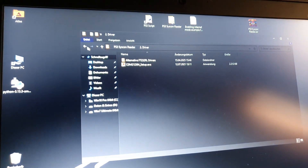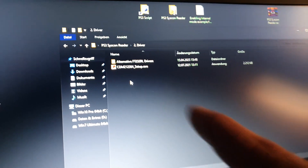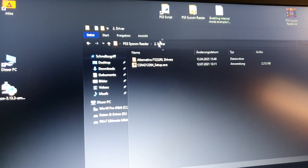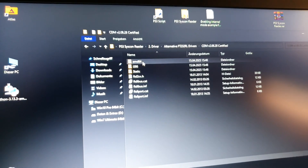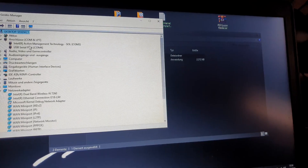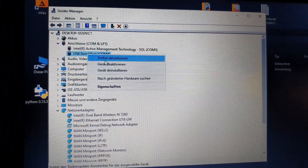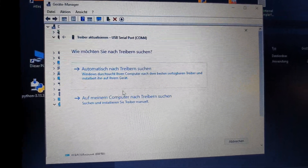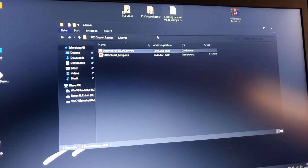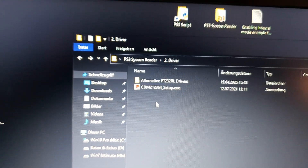If you have problems with the drivers, I've included an extra folder called 'Alternative Drivers'. If you cannot install the main drivers, go to Device Manager, right-click on the device, choose 'Update Driver', then search on your computer and point it to this alternative drivers folder.